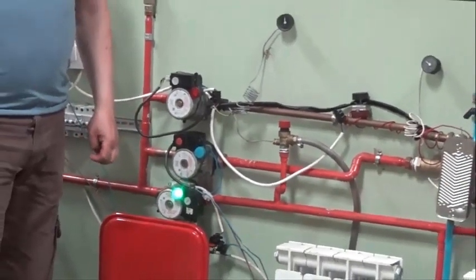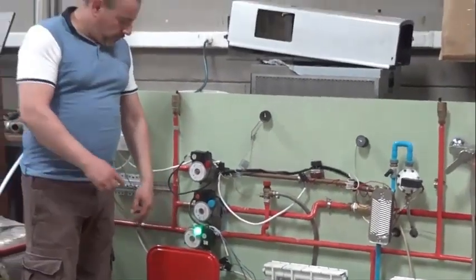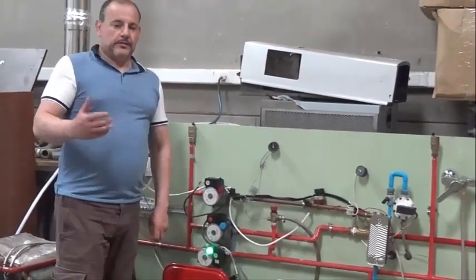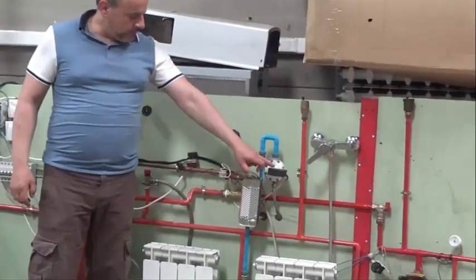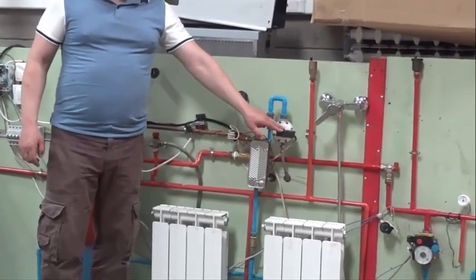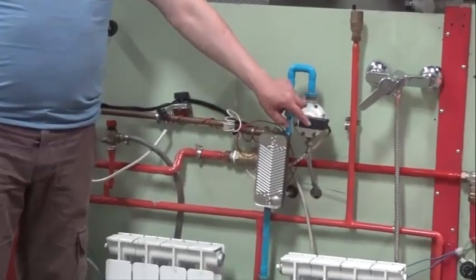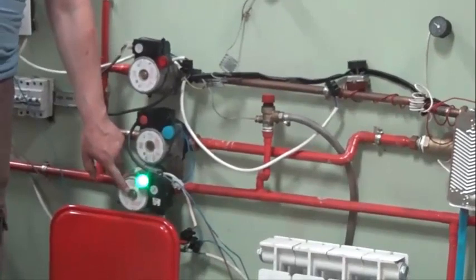The calefaction is not going to switch on because it already has enough temperature for calefaction. Now, in this element and in this maneuver, we have two micro-interruptors — one normally closed and the other closed. The closed one is the one that is making the calefaction function.